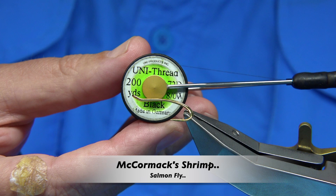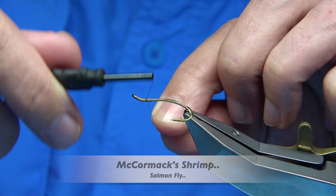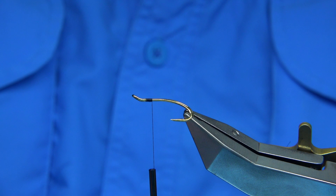The thread I'm going to be using is the black thread uni. I've waxed the thread, so I'm going to start about maybe 3-4mm from the eye.